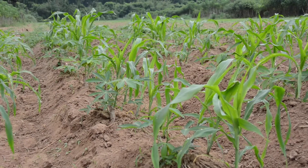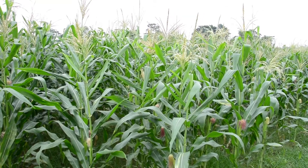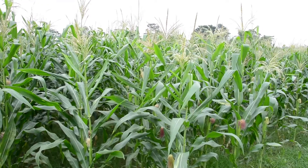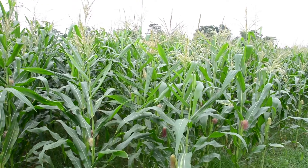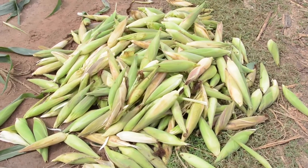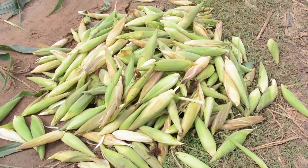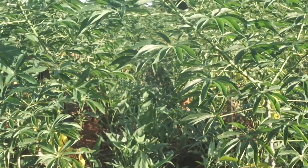Cassava takes about one year to mature. Because of this, plenty farmers like to plant other crops joined cassava, which we call intercropping, so that they can use their land well within 3 to 4 months and make quick money from other crops planted with cassava.